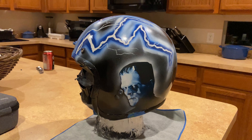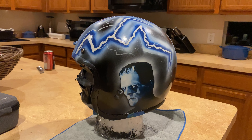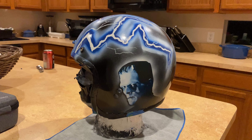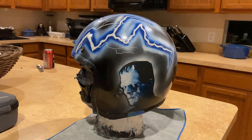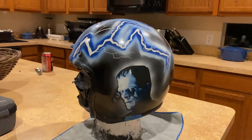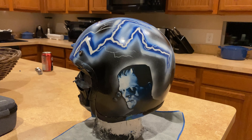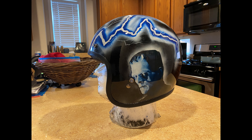So I'm going to take it to the guy that did the base coat and clear coat on my old Sportster gas tank — if you've seen that video — and have him do the clear coat so it comes out with a nice durable smooth finish. And here's the final product.